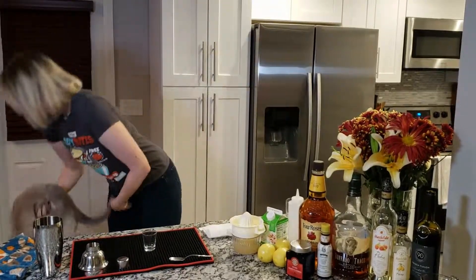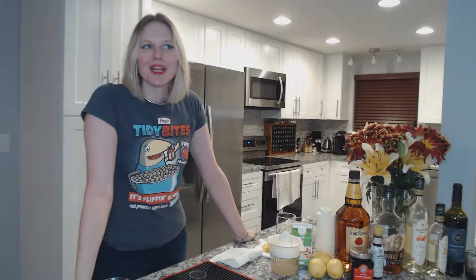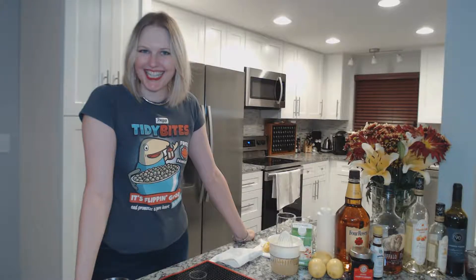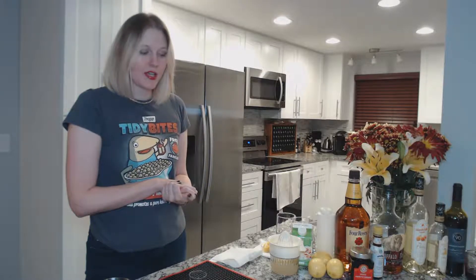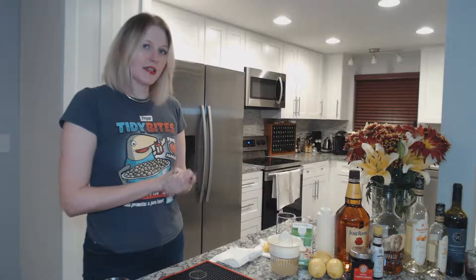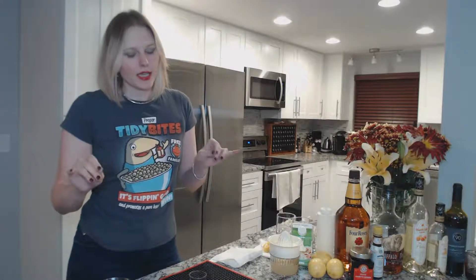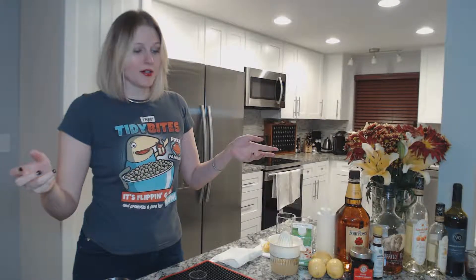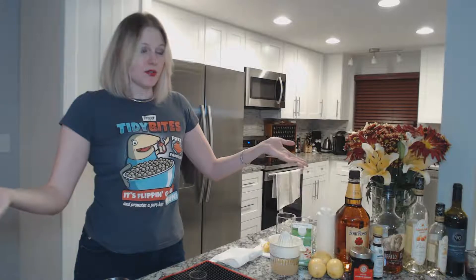Now it's time to get down. The basic recipe for a whiskey sour is two ounces of whiskey, one ounce of lemon juice, half an ounce of simple syrup, and if you like it, an ounce of egg white. The basic sour ratio is two-one-half. So if you feel like experimenting at home making sours, just remember: two ounces of booze, one ounce of citrus, half an ounce of sweetener, and there you go. They're super easy.